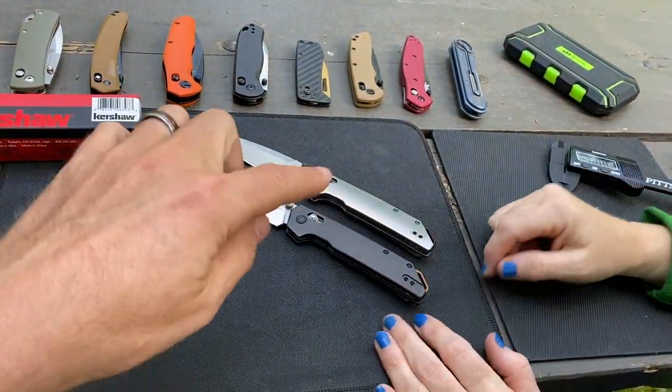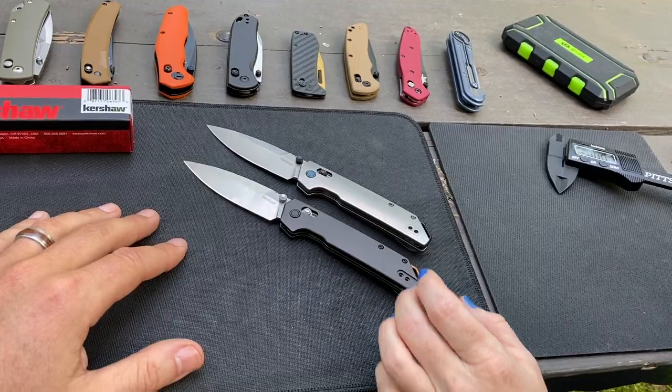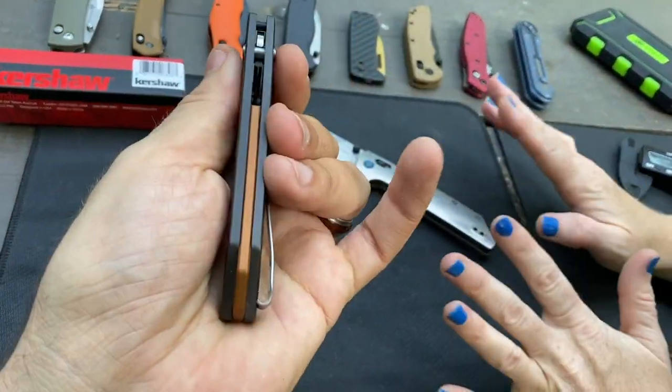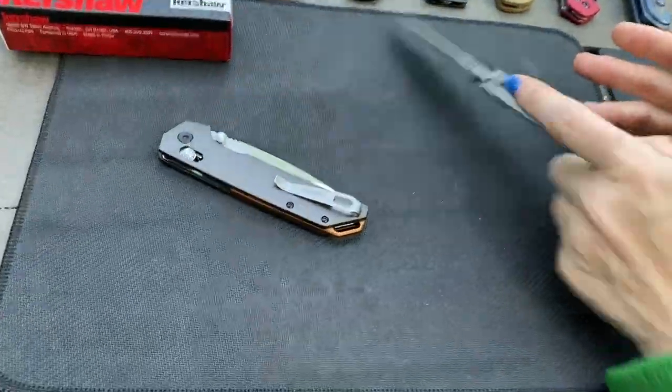Maybe, maybe not — we're not going to swap the backspacers in this video, but it could be done. One other thing we noticed that's a little different is the pocket clip.